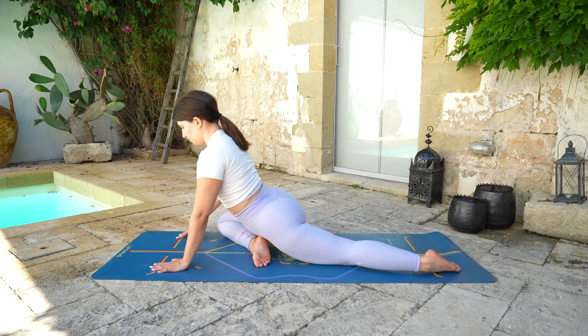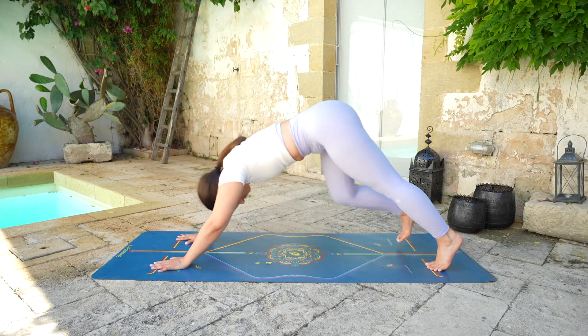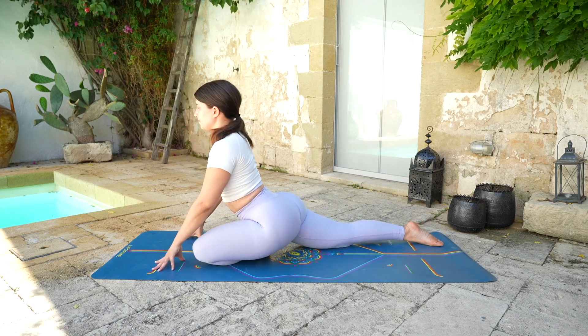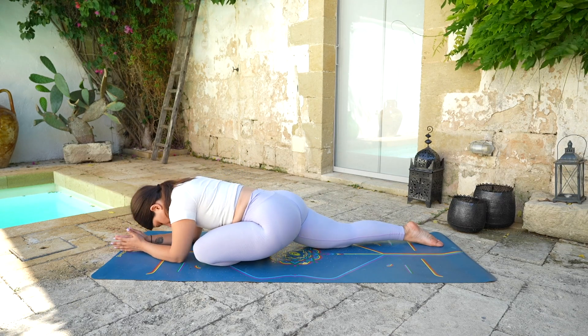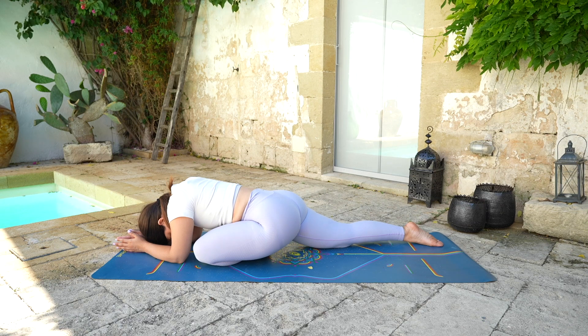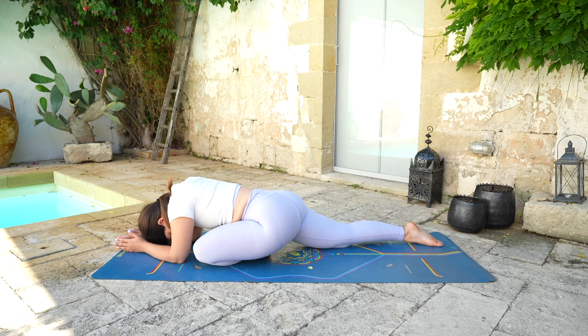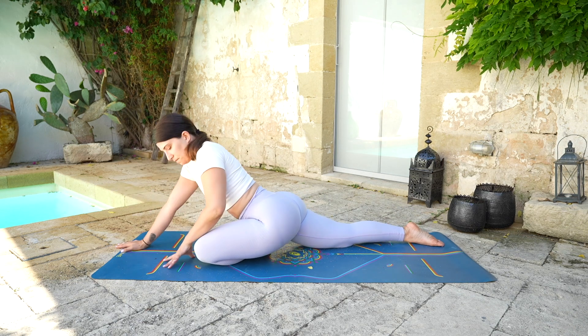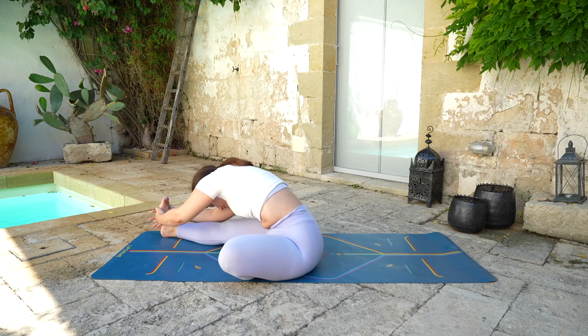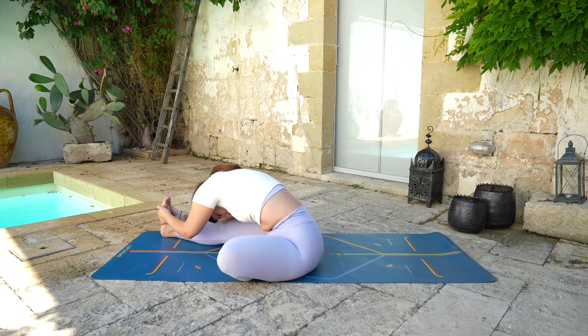Then rise back up and transition back into a pigeon pose. Tuck your left toe, lift the knee up, and send the hips up and back, coming back into a down dog. This time we're going to bring the left knee and shin forward, coming to a pigeon pose. Take a moment to square off the hips, and then if you want you can lower the forearms and the forehead down. Whatever option you choose is completely fine — just hold it here, maybe closing your eyes, keeping doing long and deep breaths in and out. Using the breath to relax your muscles and relax your mind. Then start to rise back up. This time we're going to come to sit on the left hip and bring the right leg forward, left foot inside the right inner thigh. Reaching up with the arms, exhale, fold — finding the foot, the ankle, or the thigh. Keep bringing the forehead towards the knee. Deep breath in and out.